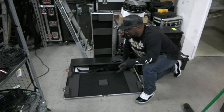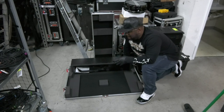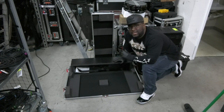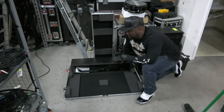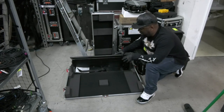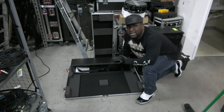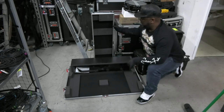Alright, hey what's up guys, so now we're back and this is the X32 Gator case that we're going to make into the Wing case. As you can see it has the doghouse and everything. I want to show you the case before we actually put the Wing in here.